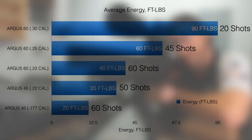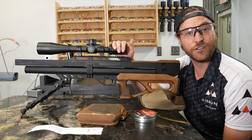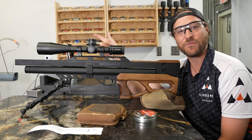In the shorter Argus 45, you can get about 60 shots at 20 foot-pounds in .177, or about 50 shots at around 35 foot-pounds in .22. Regardless of which setup you go with, it'll be a good shot count with relatively high power for the barrel inside it. Now let's take it to the 50-yard range and see what kind of group we can hold together.